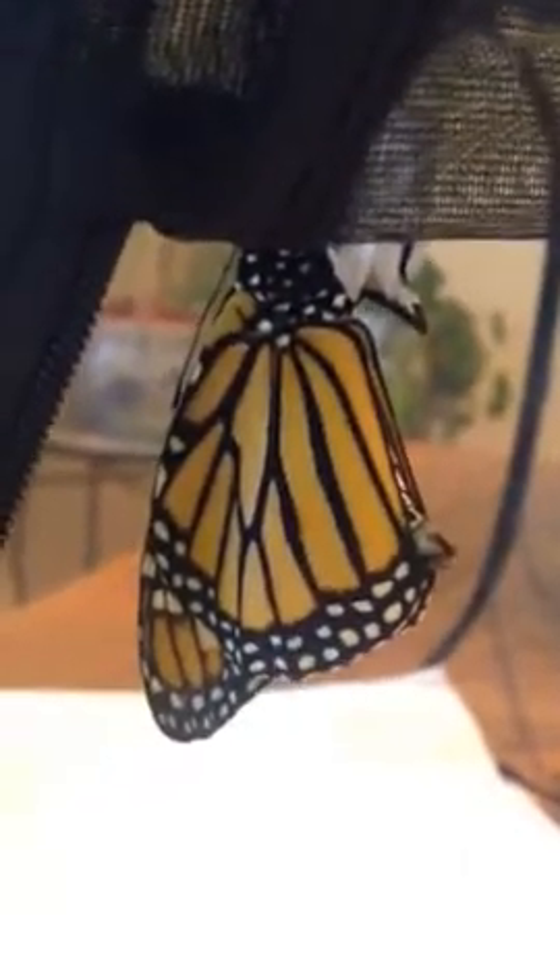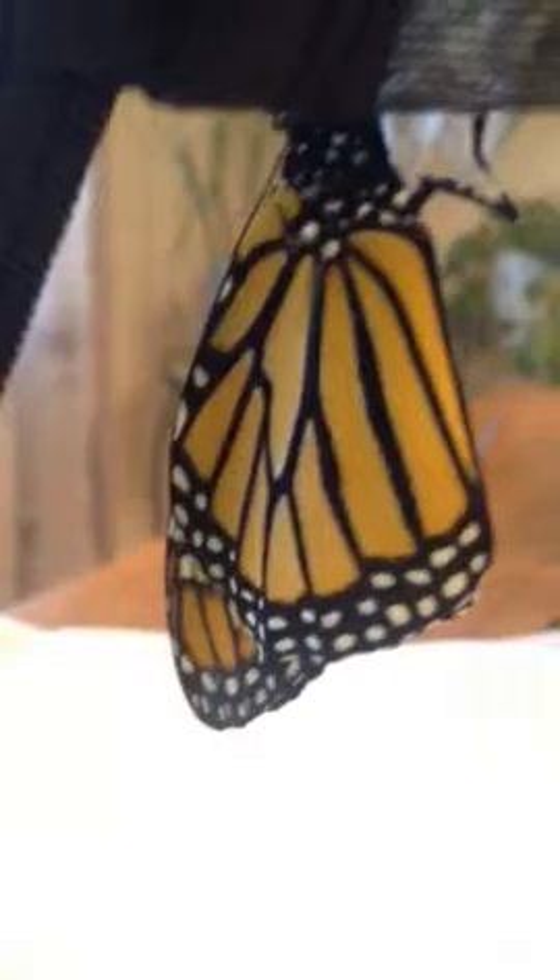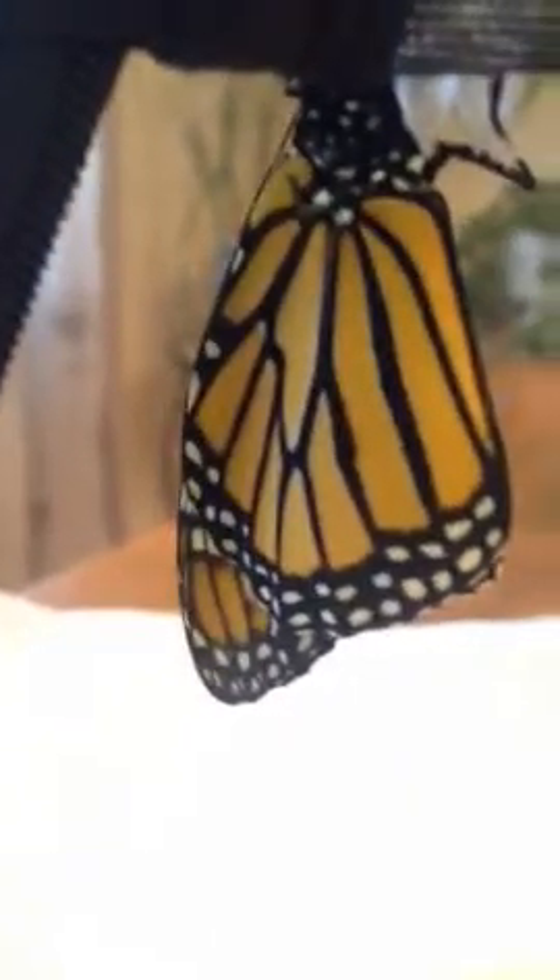I can't tell if this one is just smaller than the other one, which is back here, or if it's just not done. I think it might not be quite done yet, but it might be a little smaller.